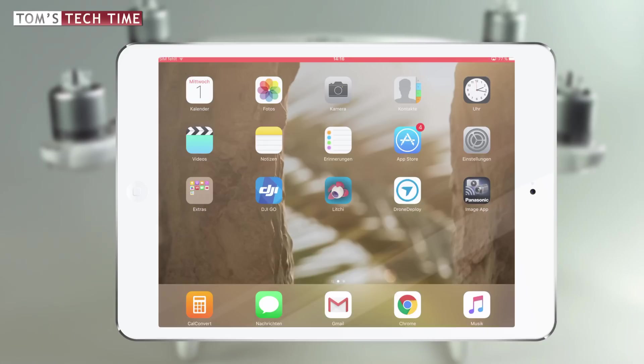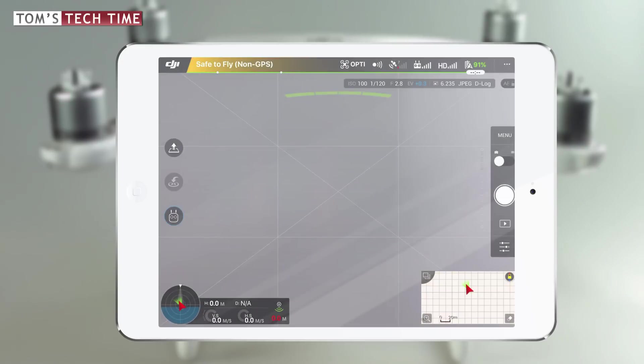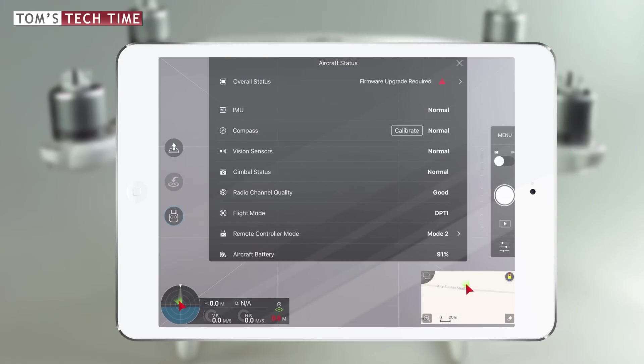To check whether a new firmware update is available, take a look at the DJI Go app. Make sure to connect your mobile device to a Wi-Fi source and power your Phantom as well. Once we open the DJI Go app, remain at the start screen before entering the live view — a red bar usually pops up when a new update is available. You can also enter the live view and open the aircraft status menu by tapping the colored flight status bar at the top; it will display 'Firmware Upgrade Required' when an update is available.